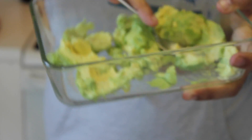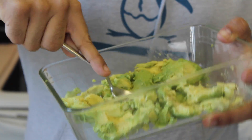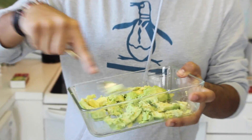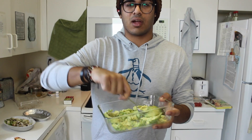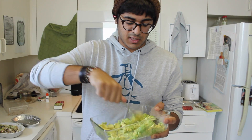So we're gonna start mashing it up and making it really fine. It's basically guacamole once it's just avocado mashed up. We're just gonna keep mashing it around and make it kind of like a dip.